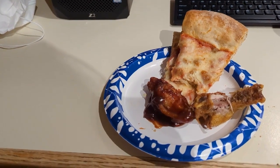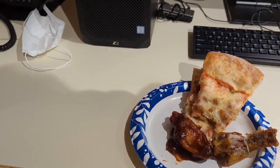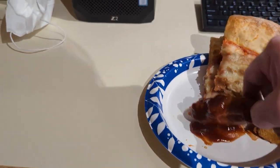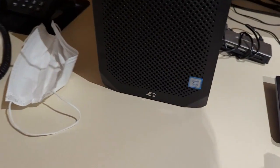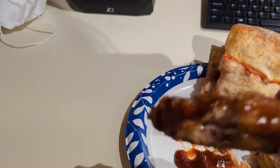I'll cleanse my palate with my coffee. I'll try one of these. Boy, all that sauce must cool down the wing — that's awful cool to the touch.